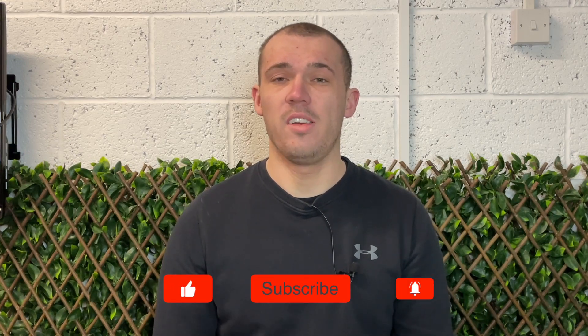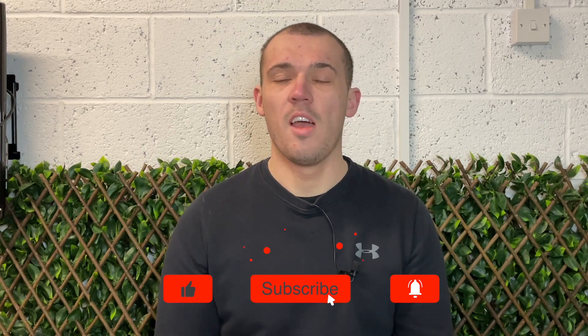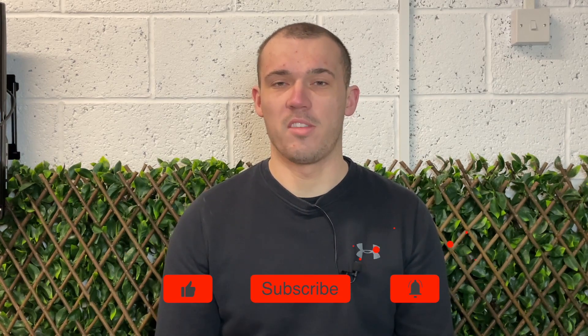I hope you enjoyed this video and found it helpful. If you did, I'd really appreciate it if you could drop it a like, subscribe to the channel, and ring that bell to turn on notifications. Also don't forget to visit homenetworkgeek.com where I have hundreds of articles covering everything home networking. Thank you so much for watching — I'll catch you next time.